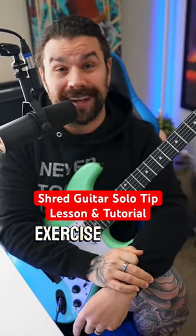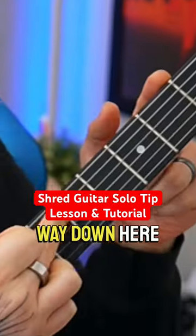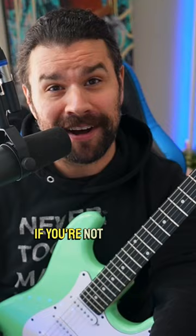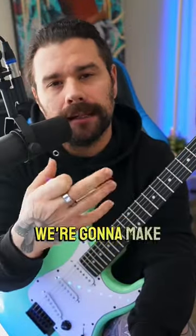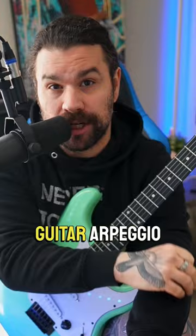Let's do another fun little guitar exercise to help you understand how to go from all the way down here, all the way up here. If you like it, make sure you follow if you're not following. I've done a few of these, but this one's a little different. Before I was doing it with a lot of guitar scales, today we're going to make it a little more musical and really focus on a very simple guitar arpeggio.